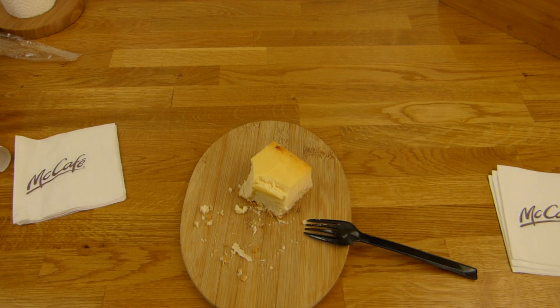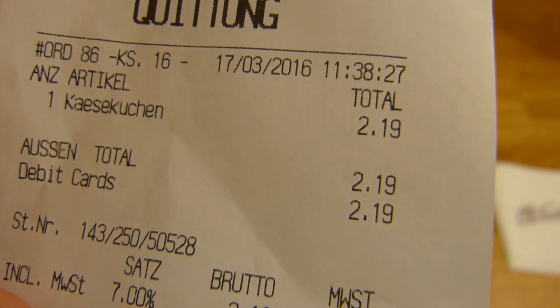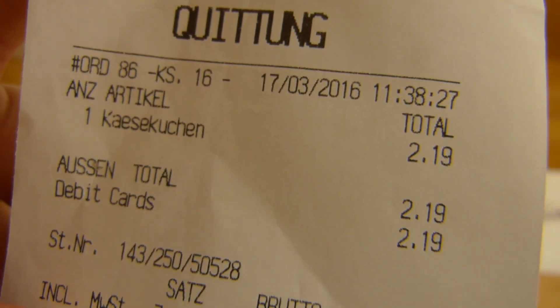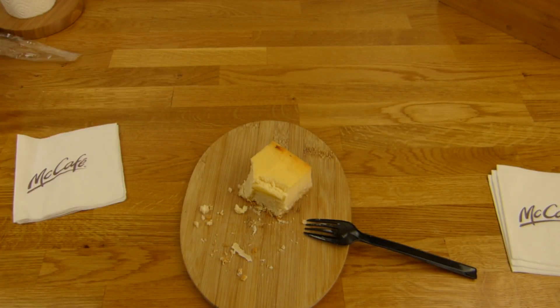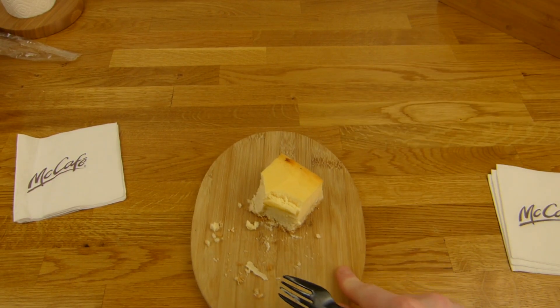Excellent stuff. I would buy this again for sure. It doesn't taste like McDonald's, nothing fishy here. And the price — I don't know, is it okay or not? But it's tasty. Definitely sums up a little bit more than 100%. This is really good stuff here.